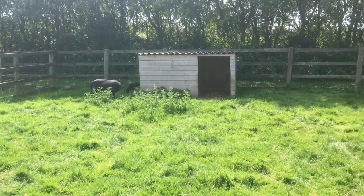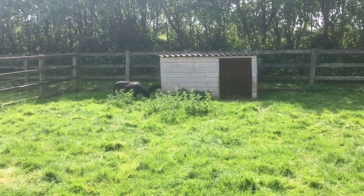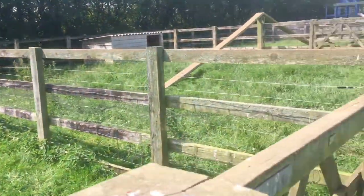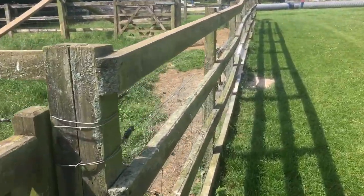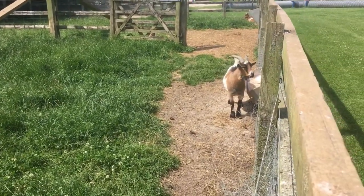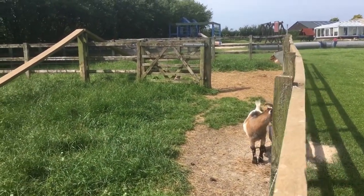They've got some animals here as well — some sheep and some chickens at the back there, and there's a goat in here. I just hope you can't buy these to eat them as well.